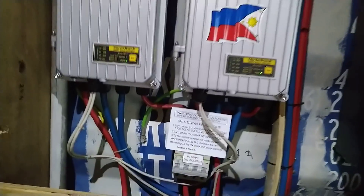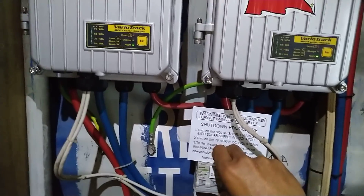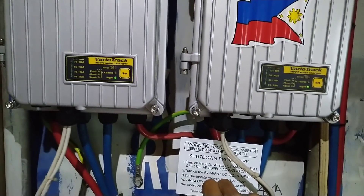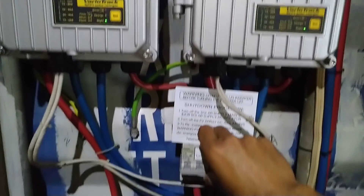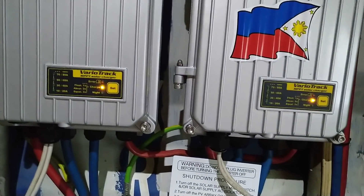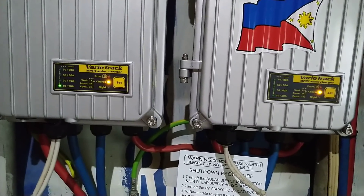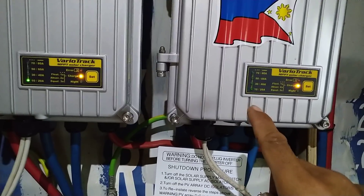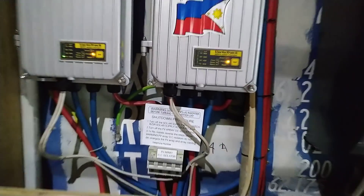Then last, you switch on the PV side and see if it's charging. It says nighttime because there's no voltage going into the solar charge controller. It's blinking — it says charge, and you can hear the relay click. It's about 10 amps, and this is below 10 amps because it's blinking.